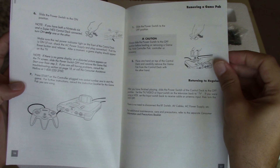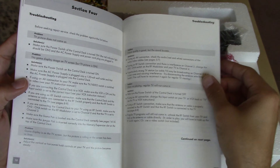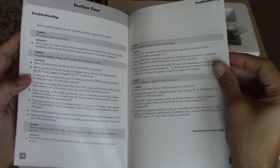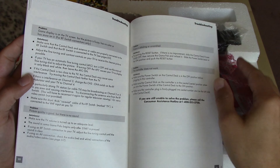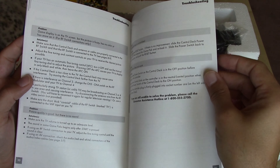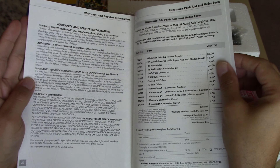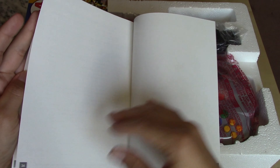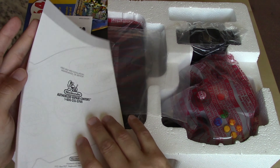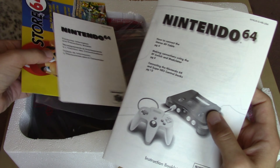There's more information about turning the power on and off and using the controller, followed by troubleshooting — just text, unlike the Super Nintendo and NES which had images — along with warranty information and a parts order form. That's the instruction manual for the Nintendo 64.